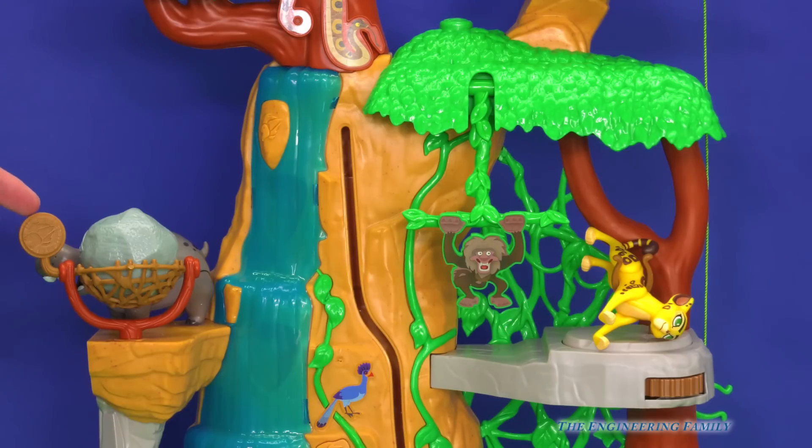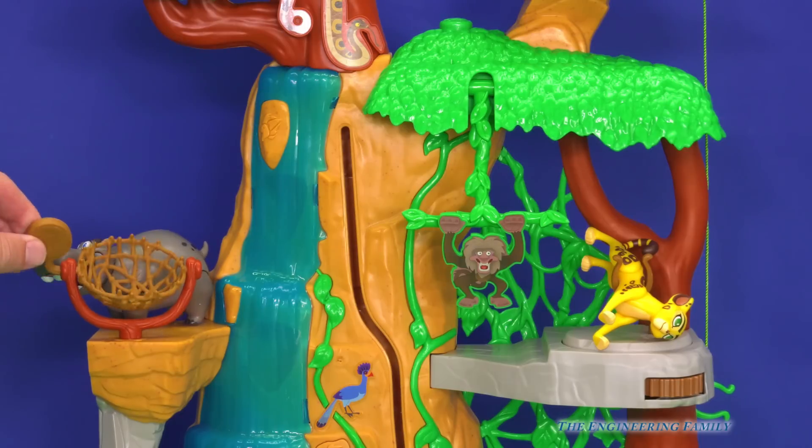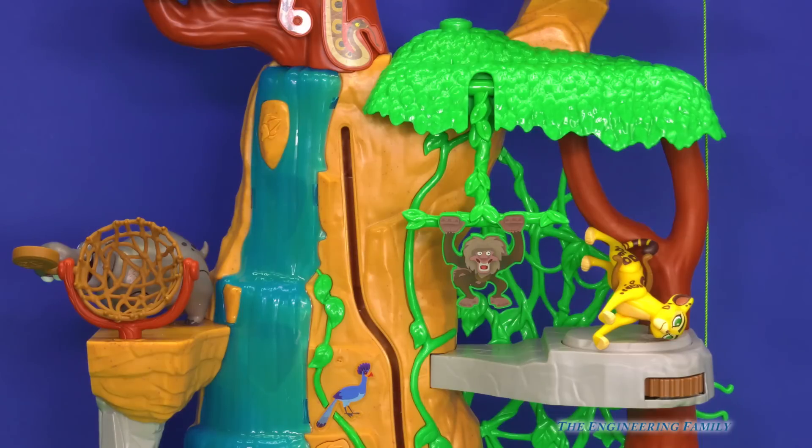And do you know who's back here? My bestie. He's got a boulder you can release — right there, see the boulder? So if there's a bad guy down there, watch out, here comes the boulder.